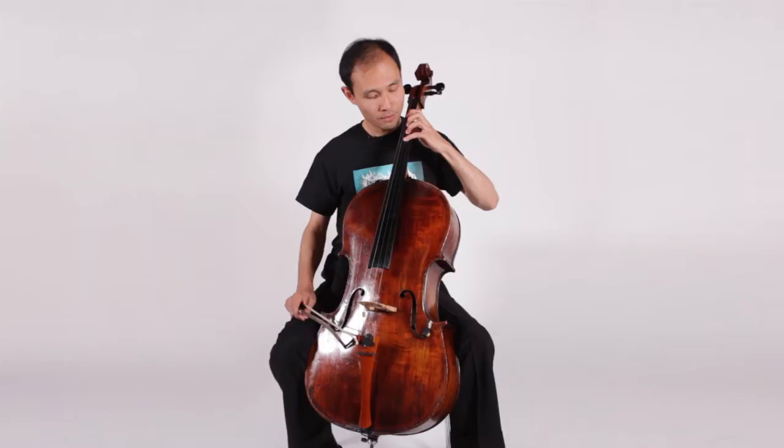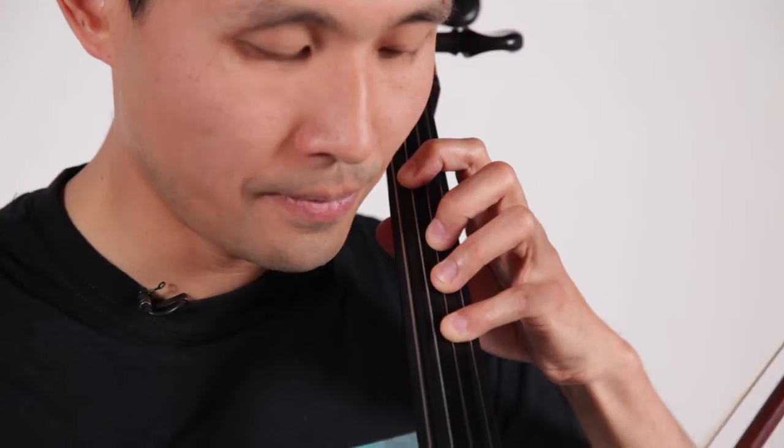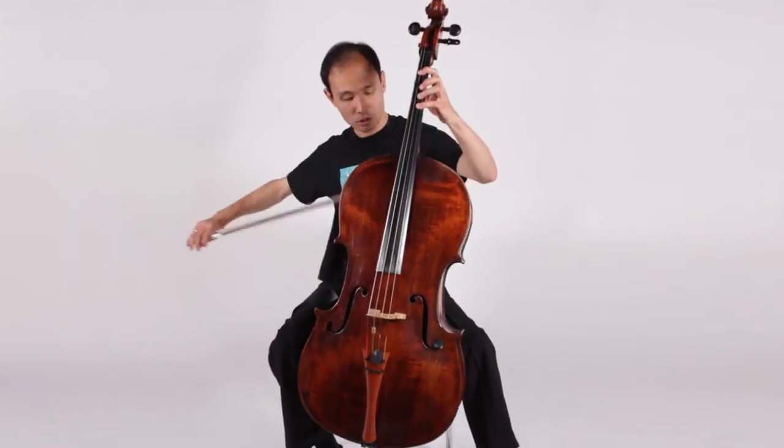This is the A. Now drop your pinky, which is on the D string. Should be a G note. Now when you've got these two notes in tune, you have the first position. Just to put the bow away, I'll do the first line with the pizzicato style.